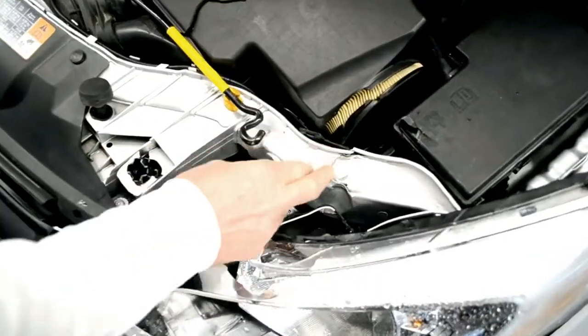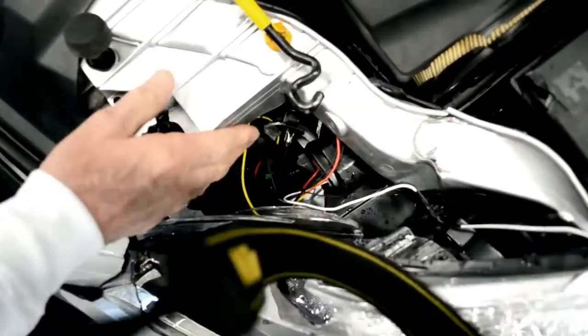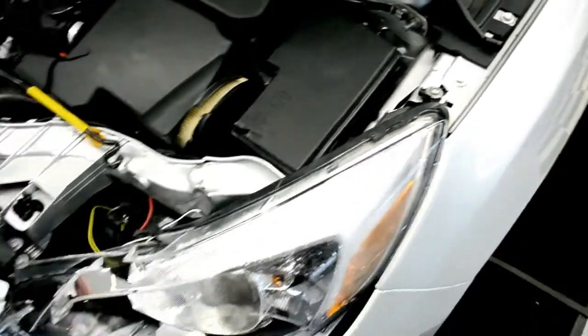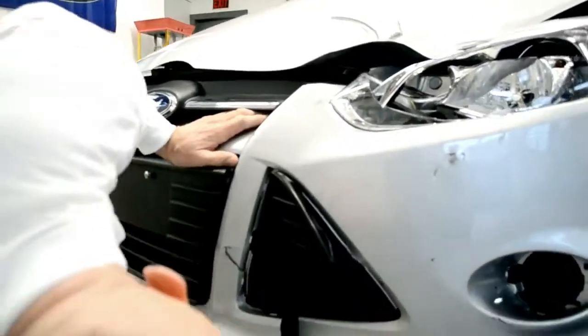Other than the top of the radiator support being back and down, the unibody looks good. The rail looks like it is where it belongs. On the fender, nothing looks like it has been moved. Everything underneath there is fine. The radiator support is underneath here.